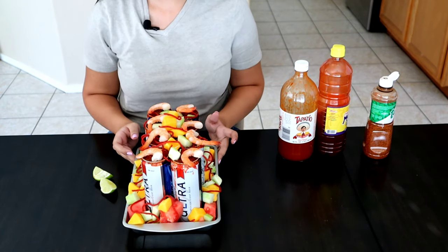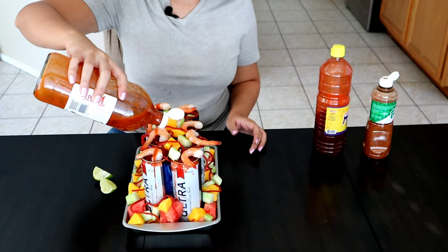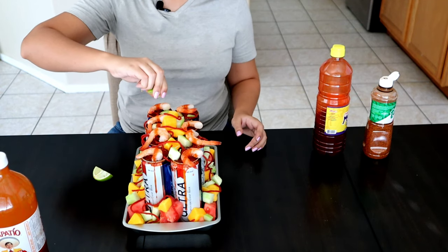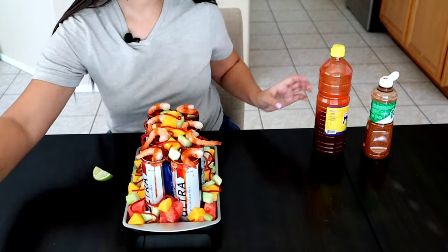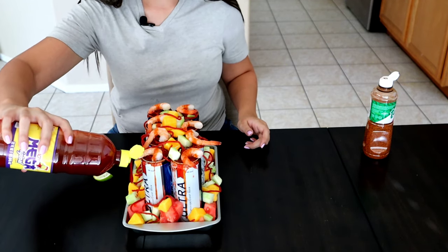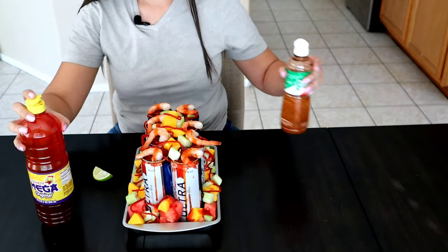At this point you're almost done. We're just going to be adding a few finishing touches — adding in our lemon, a little bit of chamoy on the fruit, and some tajin.